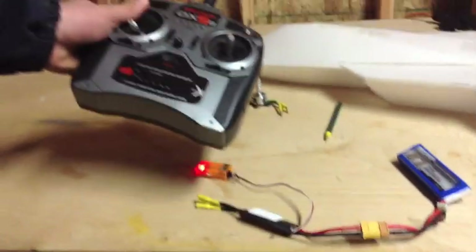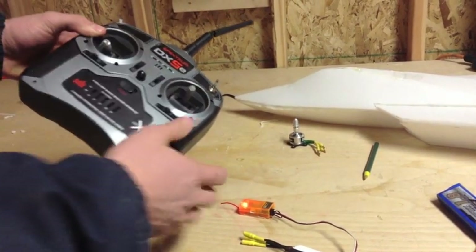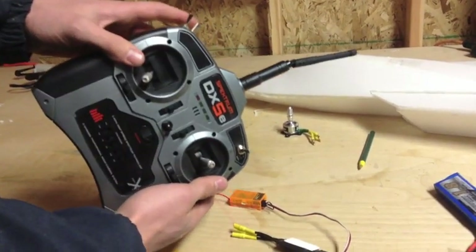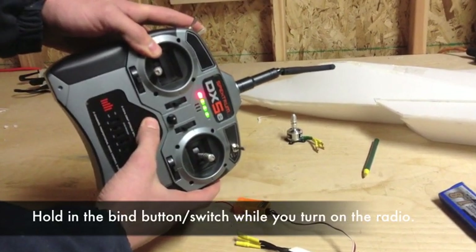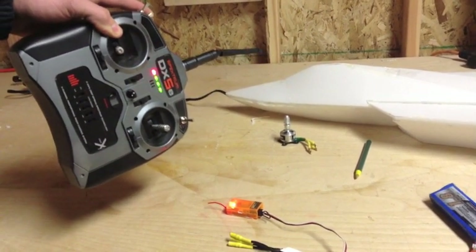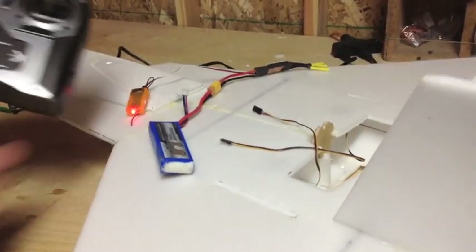To bind your transmitter to your receiver, hold your bind switch or button in. Your transmitter should have some kind of bind button or switch somewhere on the radio — in this case it's here. Hold the bind switch in while you turn the transmitter on, and now it's in bind mode. The receiver blinks slower while it's connecting, and then the light goes solid. Let go of the bind switch — now our receiver is bound to the radio.